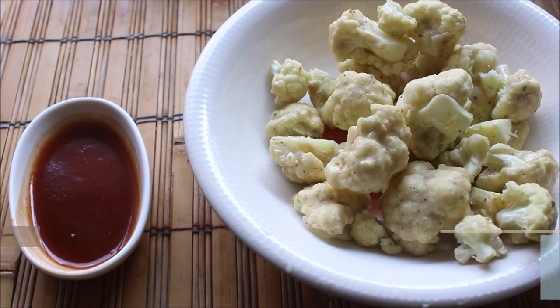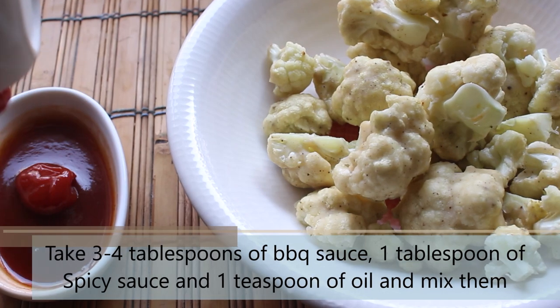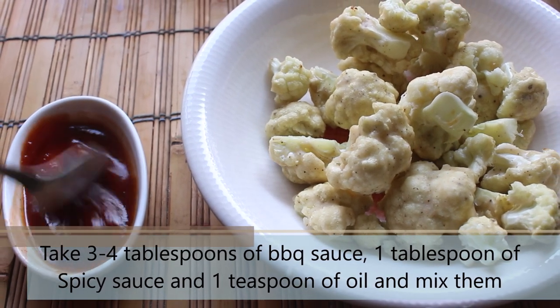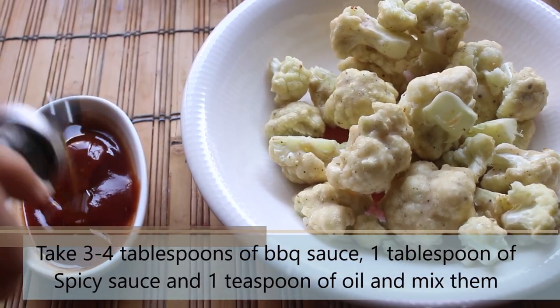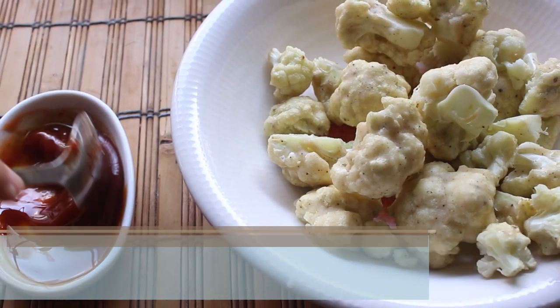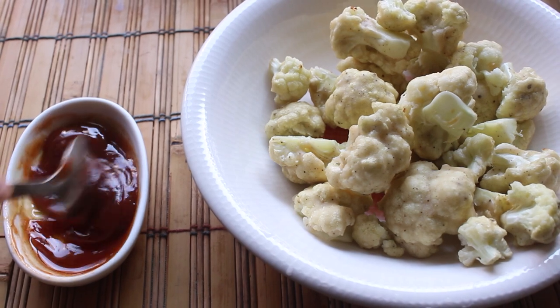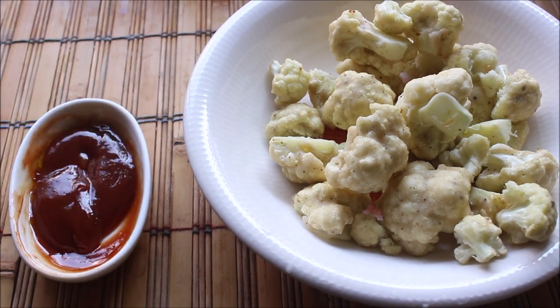Now let's prepare the barbecue sauce mix. Take 3-4 tablespoons of barbecue sauce, add 1 tablespoon of spicy sauce and 1 teaspoon of oil, then mix everything together. You can skip this step and just use plain barbecue sauce to coat the cauliflower — that works well too.